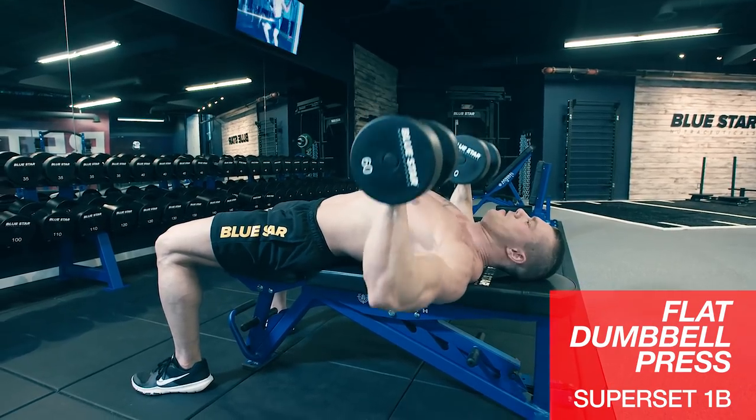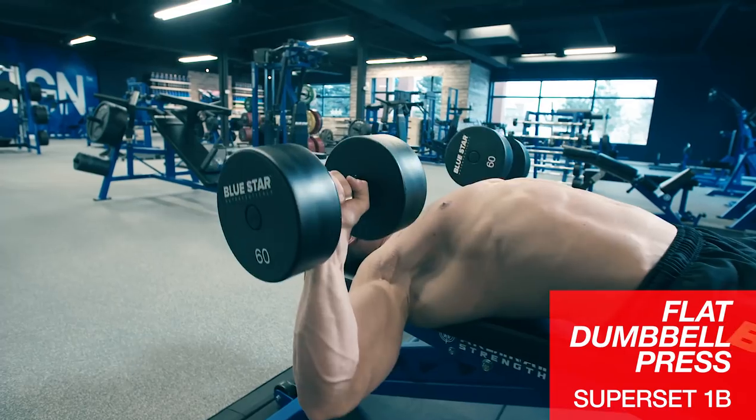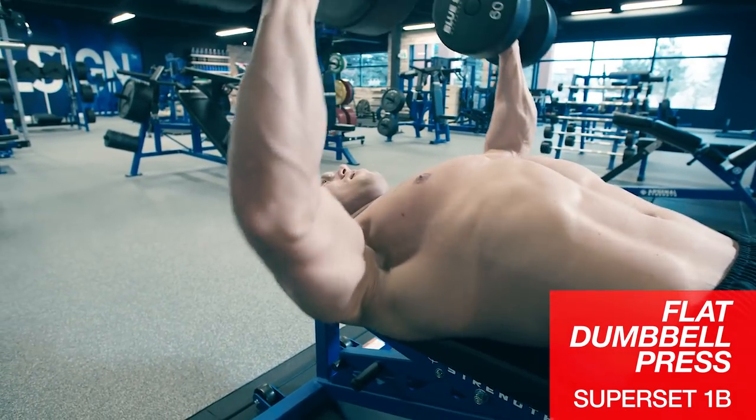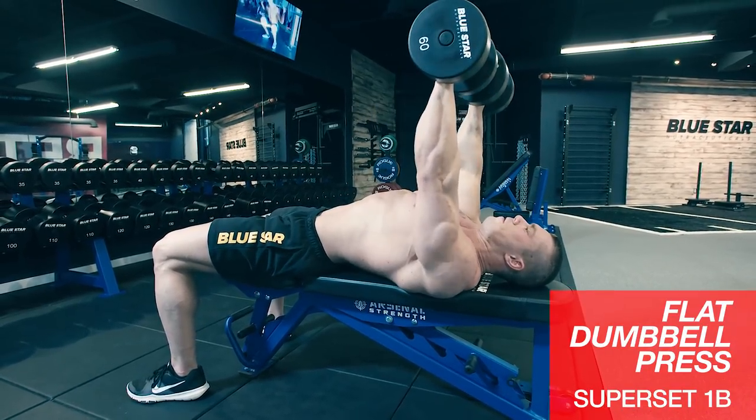Then we'll go right to flat dumbbell presses. Start at your chest and finish above your eyes. Don't clank the dumbbells at the top of the movement and don't lock out — just keep constant tension on your pecs. Think of a piston in an engine: constant movement, no pausing.